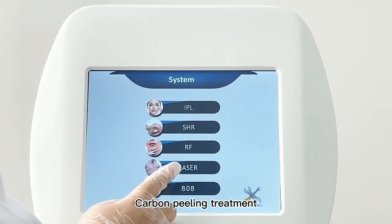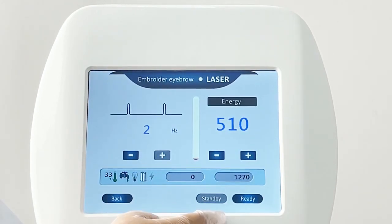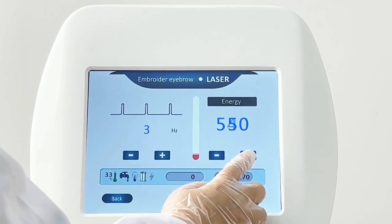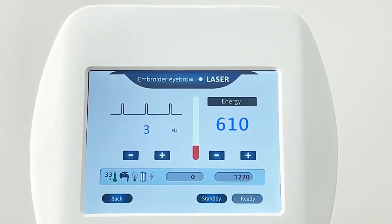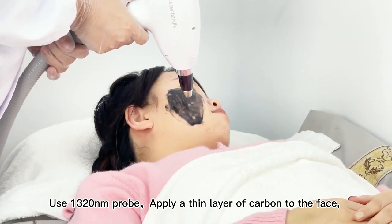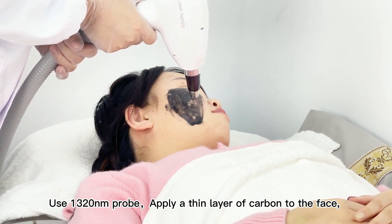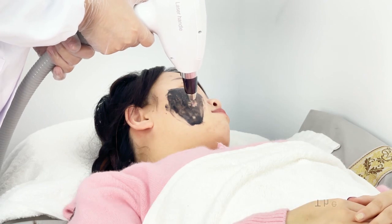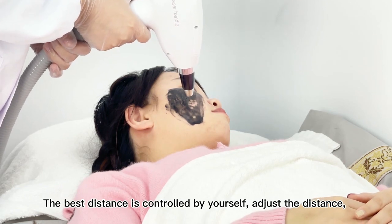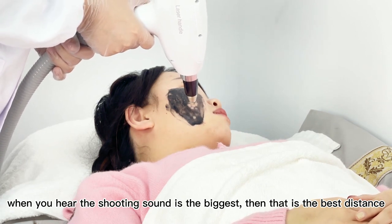Carbon peeling treatment: use the 1320nm probe to apply a thin layer of carbon to the face, wait until the carbon is semi-dry, then start shooting. The best distance is controlled by yourself — adjust the distance until you hear the shooting sound is loudest; that is the best distance.